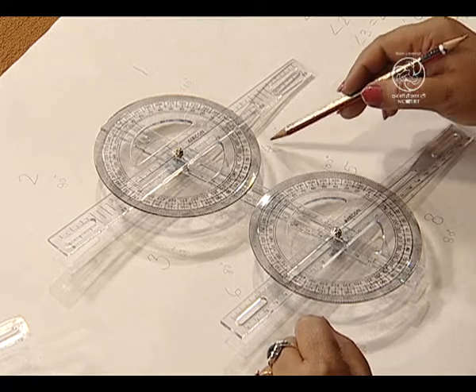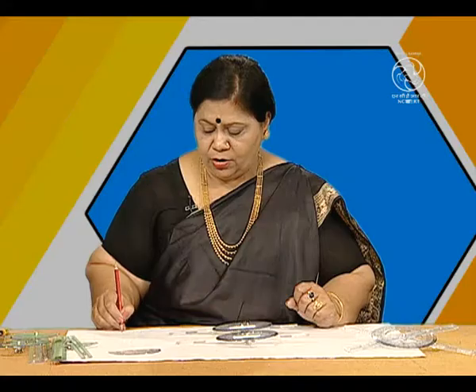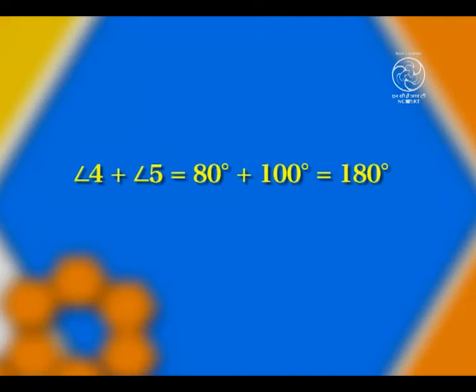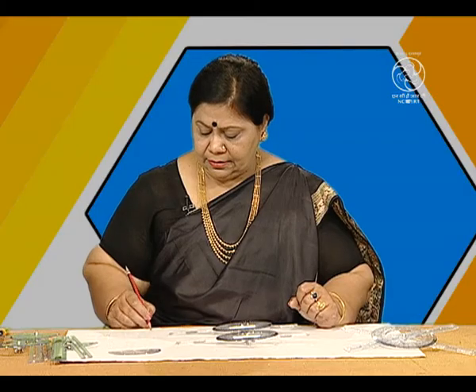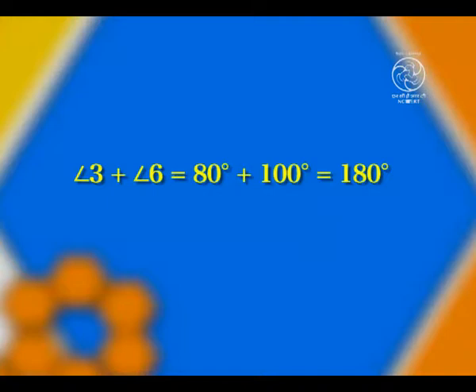So friends, we have seen that all the pairs of alternate interior angles can be verified with the help of these beautiful strips provided in the kit. Now, let us see the third property — the sum of co-interior angles on the same side of the transversal are equal to 180 degrees in the case of parallel lines. Let us see what about angle 4 and angle 5. When we add angle 4 and angle 5, do we get 180? Yes — we have 80 degrees plus 100 degrees which is equal to 180.